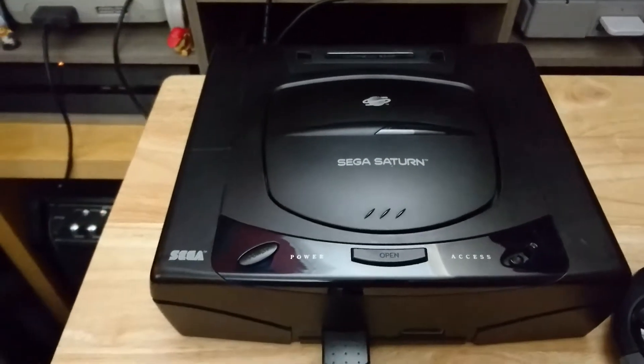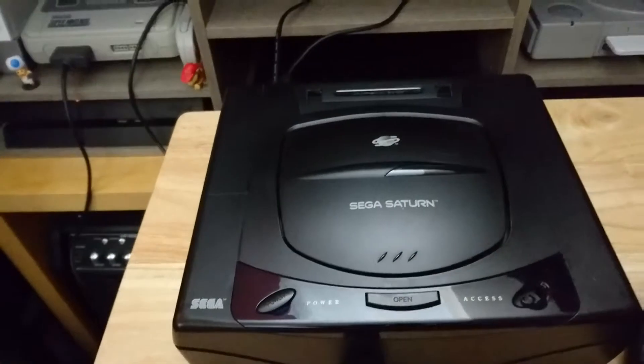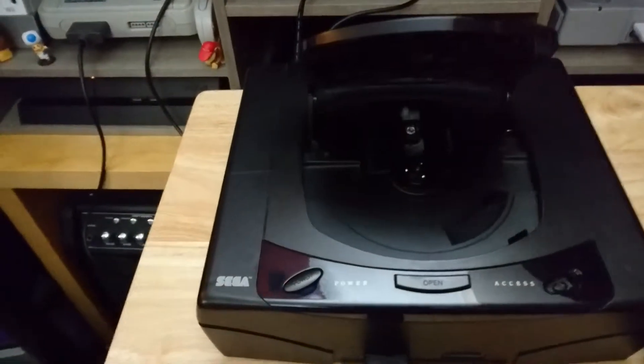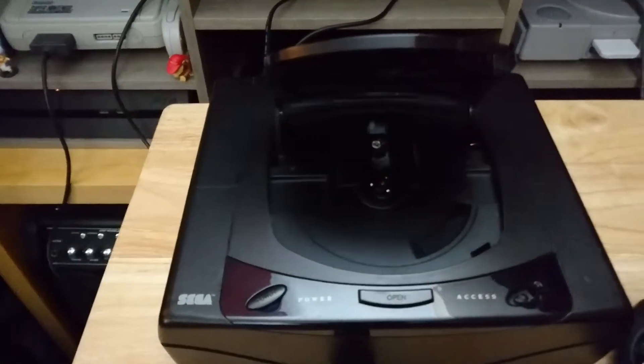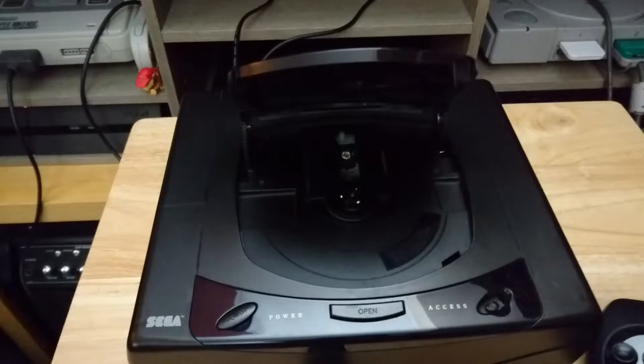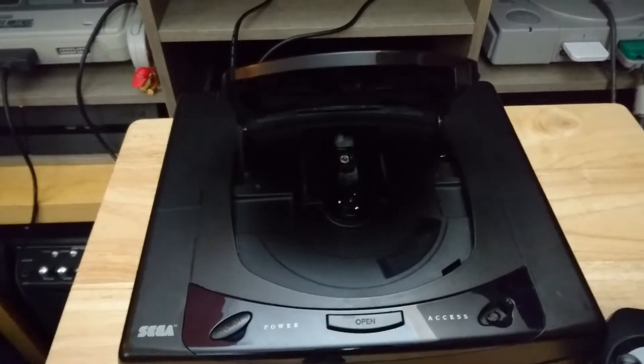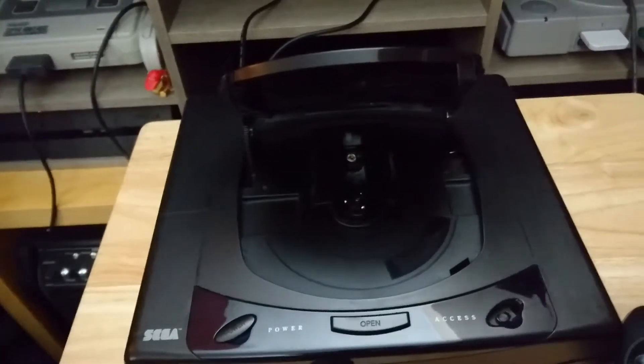So here's the former dead Sega Saturn Mark 1. This one had no video output, and the power supply seemed to be a bit dodgy, which shouldn't be the case. The board is cracked down at the front side, so the pin for ground wasn't making good contact, which was causing it to play up. So I've resolved that issue.